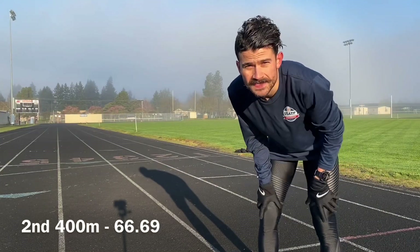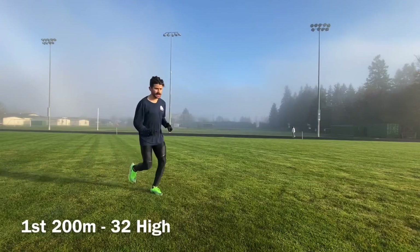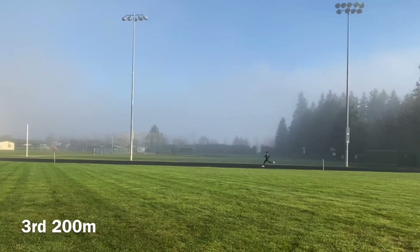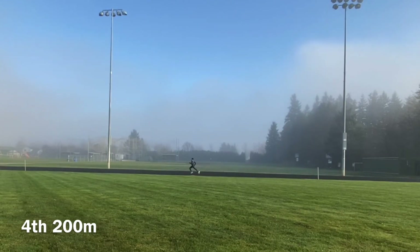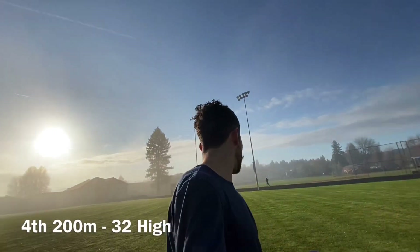I ran that one in 66.69. Now I've got the four by 200 with 200 meter jog. 32 high — no leg speed. Same thing again, 32 high. Two left, let's see if I can go a tad bit faster. 32 high again. One left. Bring that in — 32 high again.